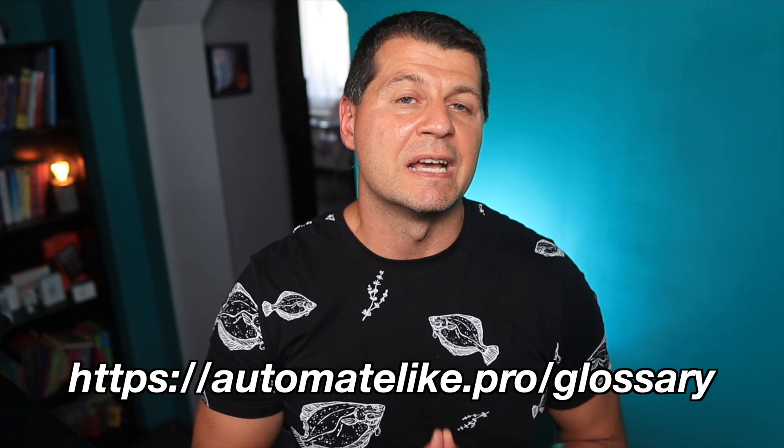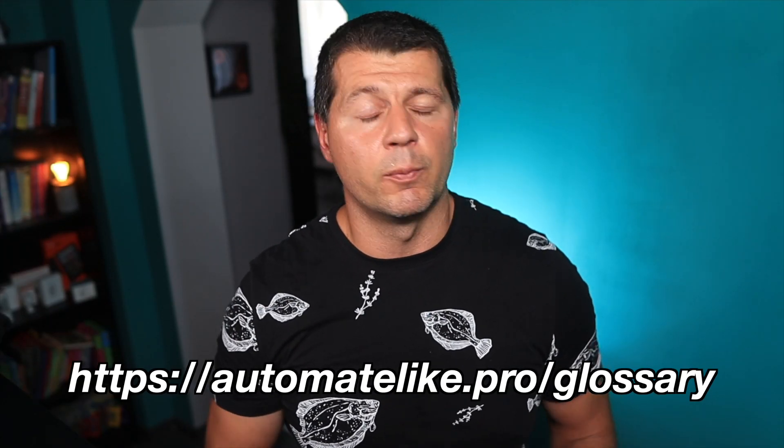Until then, download my smart home glossary for free from my website, and let me know what you think about RoomSense IQ — will you get it or skip it? Let me know in the comments below. Thanks for watching, I'm Kirill and I'll see you in the next one. Bye!